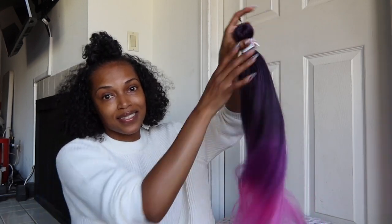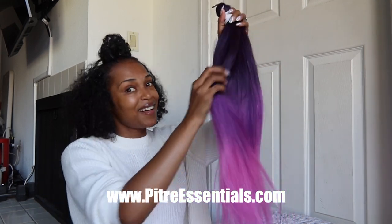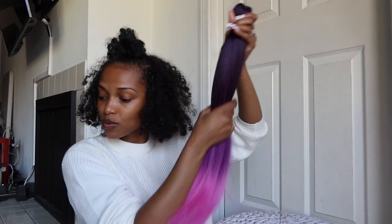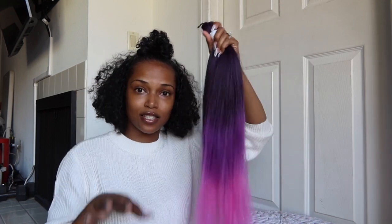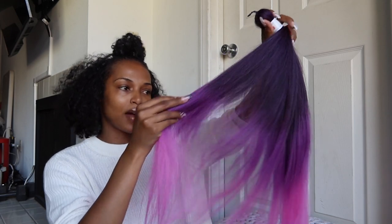You guys can shop our current line of products at petriessentials.com. I'm just giving YouTube a sneak peek. I specifically requested these colors because I'm trying to get this going ASAP, and right around the time when this is going to drop, these colors would be appropriate.